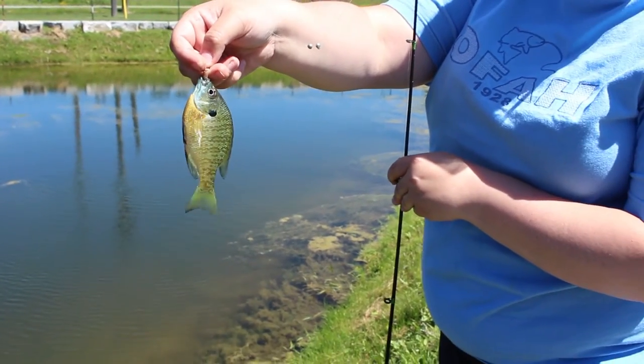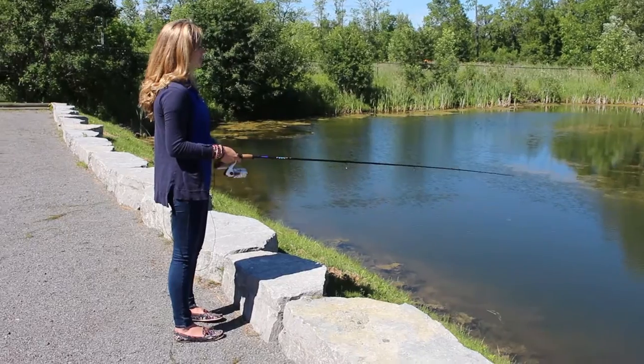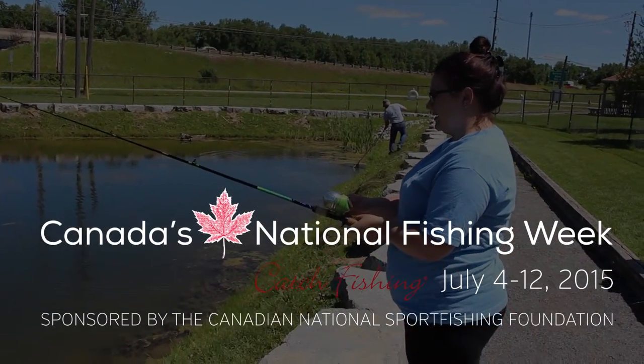Panfish are great to catch for kids and those new to fishing. Please note that not all species are located in every region. Contact your provincial government for information on what you can catch in your area.